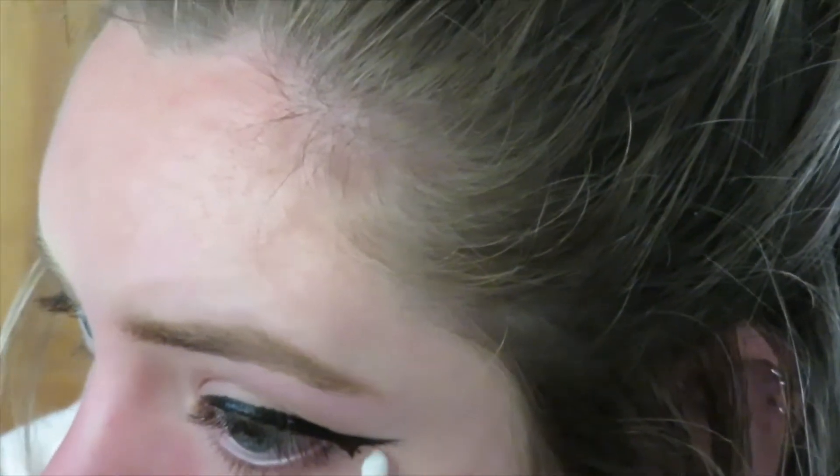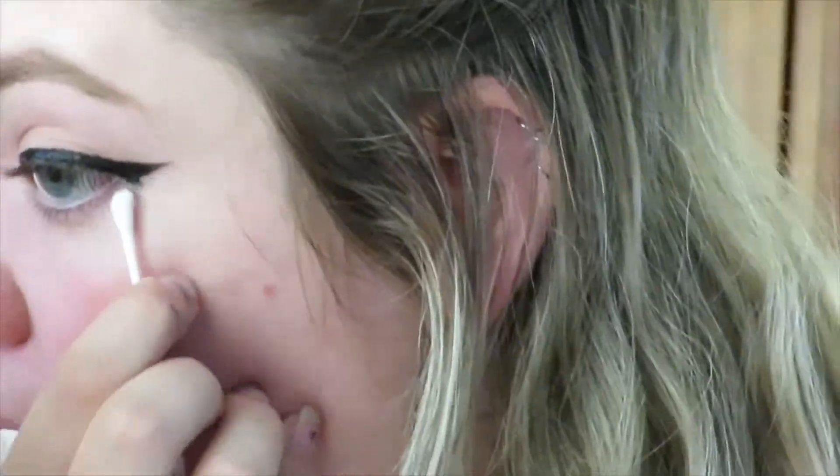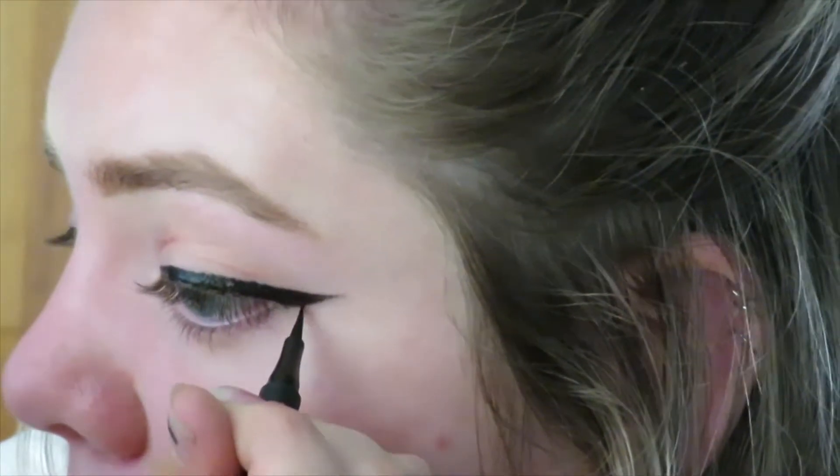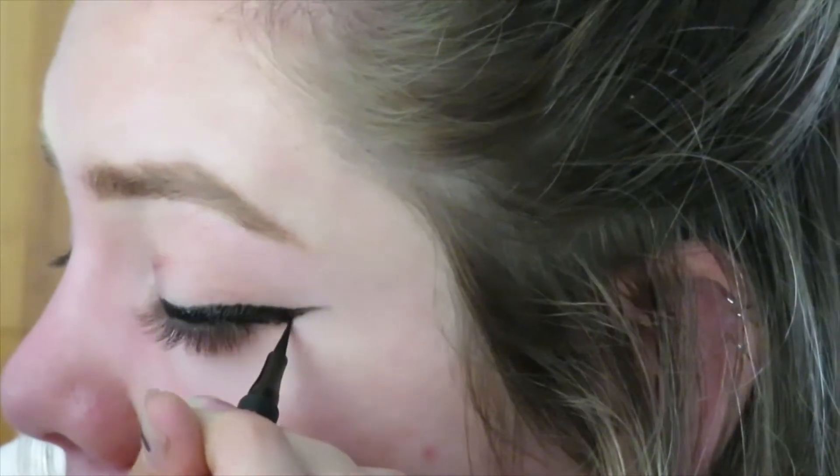I once again went in with micellar water to clean things up, but this time I just happened to use a Q-tip. I decided to keep the part with me starting over in the video because I really wanted to show the fact that not everybody's going to get it perfect in the first try. It actually took me a few times filming this and a few times doing it while filming it to get it perfect. So if you don't get it right on the first try, that's okay, because practice definitely makes perfect.